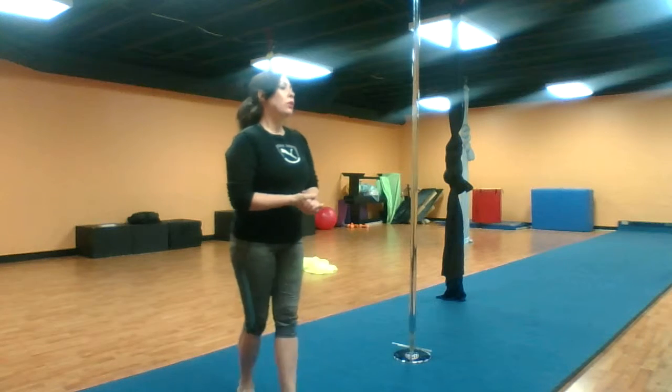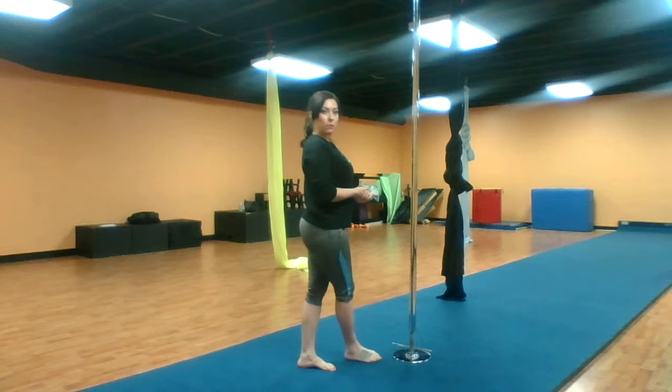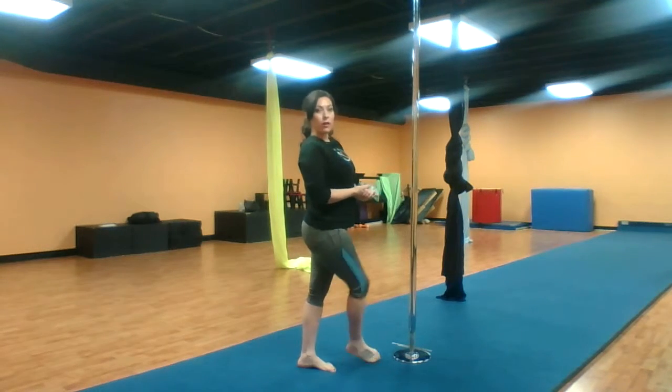Hello and thank you for tuning in to Fit to Apply Fitness. We are an aerial pole and contortion school located in Louisville, Kentucky. I am the owner Jeanette Martinez. Today I'm going over a spin on the pole called the carousel.